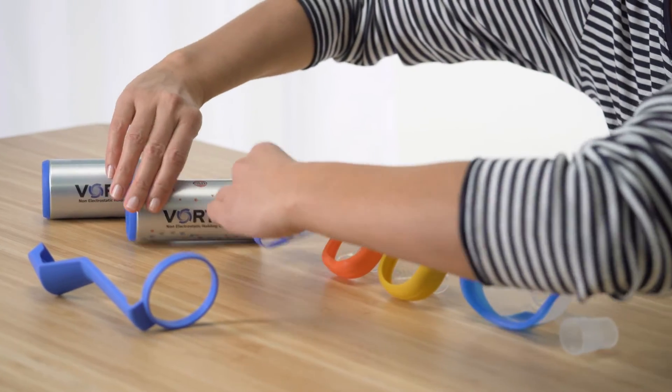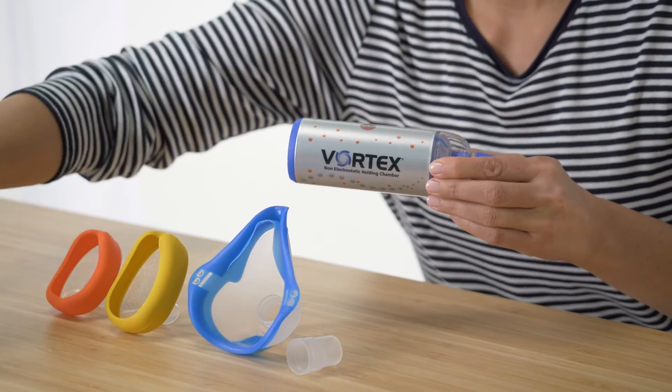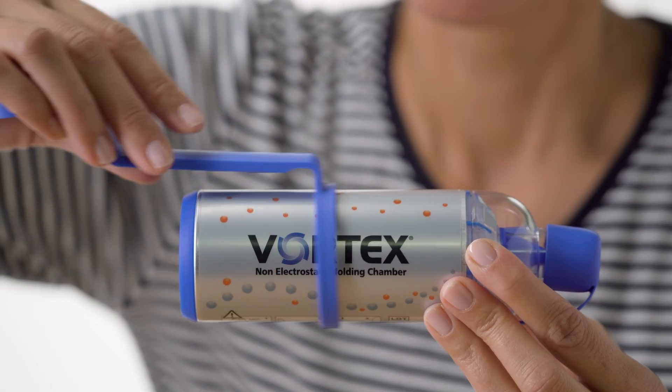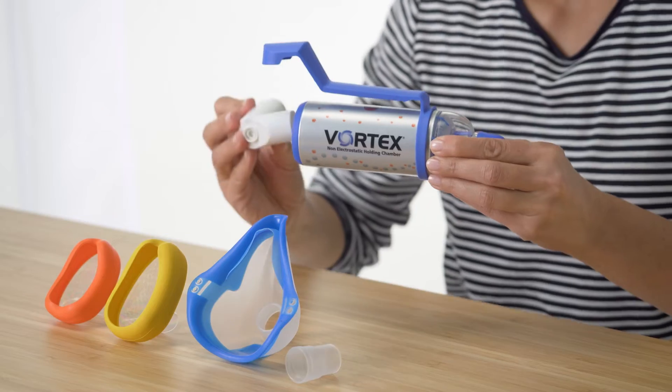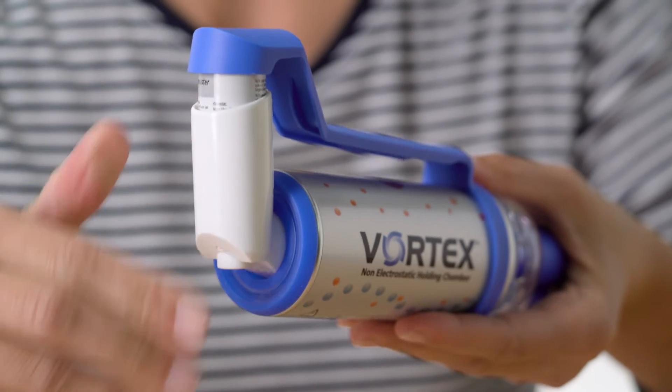First, slot the mouthpiece onto the aluminium chamber. If you're using a one-handed operation aid, push it from behind onto the Vortex as far forwards as it will go. Now twist the metered dose inhaler onto the connecting ring.